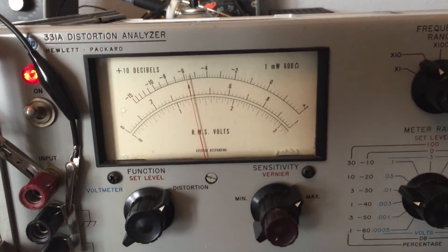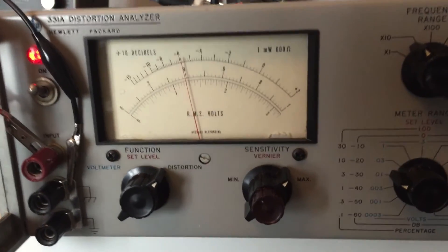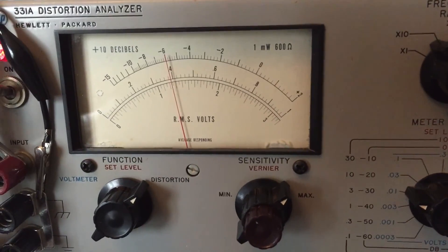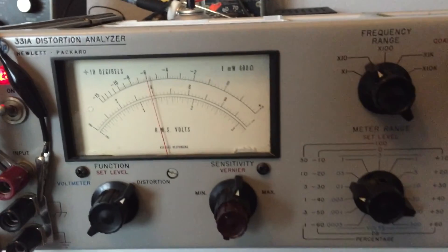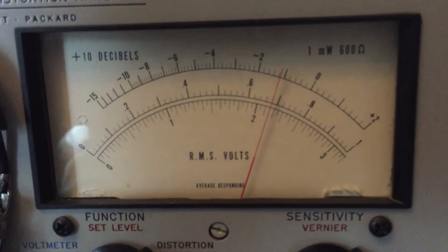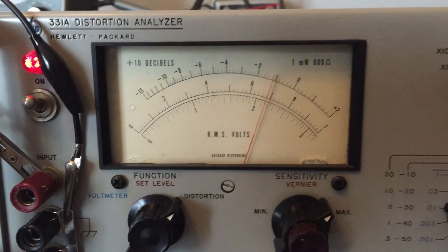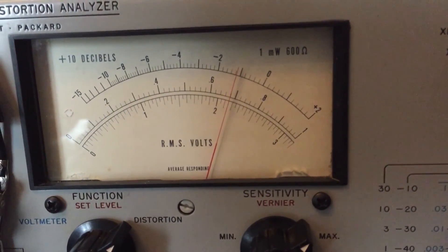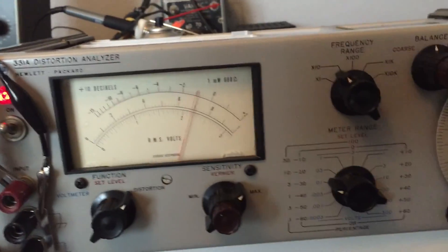At 100 hertz, I'm seeing one and a quarter percent distortion. I tried dropping the input voltage and increasing the sensitivity on the vernier and still ended up at the same value. I even tried bringing the voltage up extremely high and lowering the sensitivity further and still arrived at roughly the same value, so I'm going to assume that's a limitation of this unit. 50 hertz already shows a noticeable needle shake — I think this is at the low end of what this unit can handle. I'm getting about 2.25 percent total harmonic distortion at 50 hertz, so that's as low as I'm going to go with measuring with this unit.